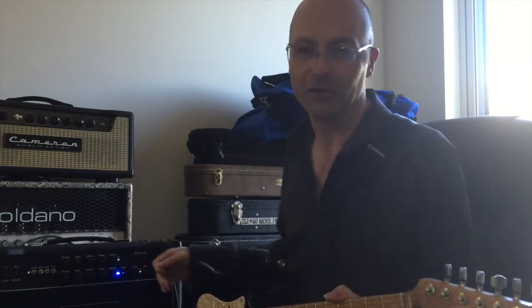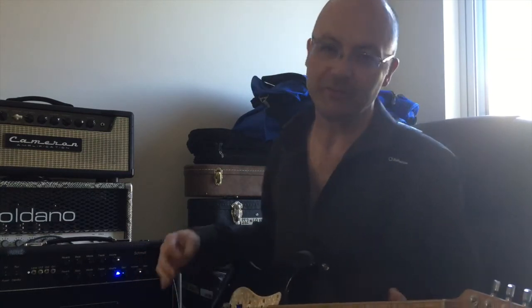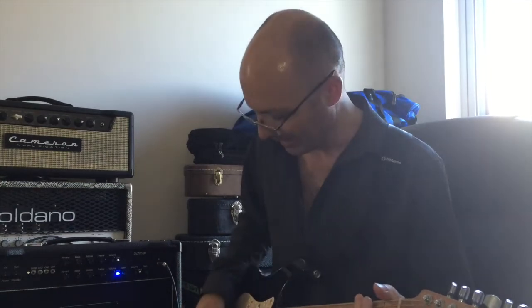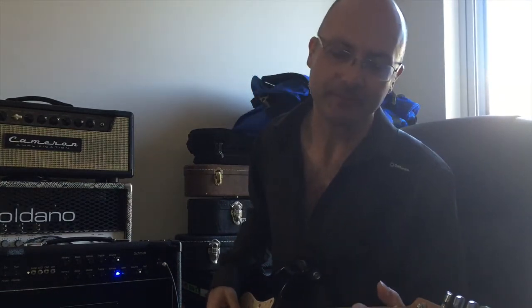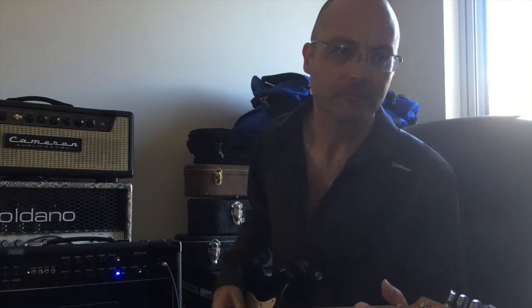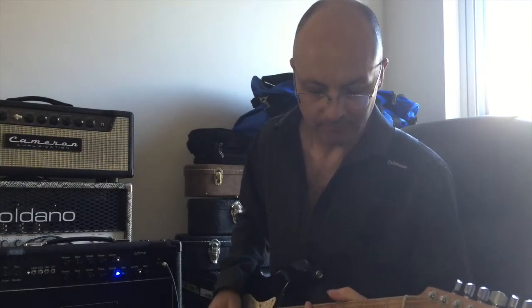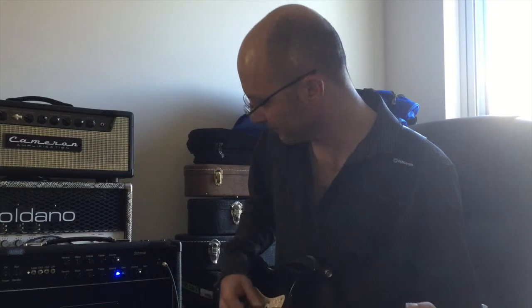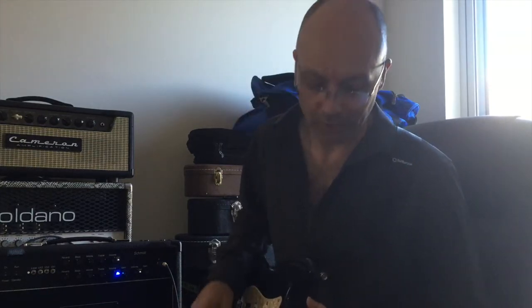Gain is full — gain is on 11. This very much appears to be a rock and roll sort of amp. It's not a metal amp at all. I know some Diesels have that reputation, but this one is not in that category. If you roll the volume back a bit on the guitar it does clean up, because it's not pushing air too hard.